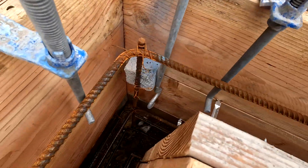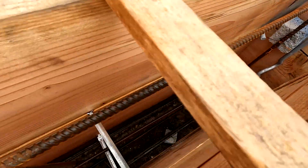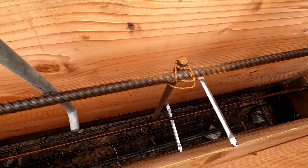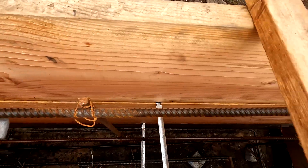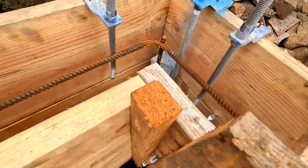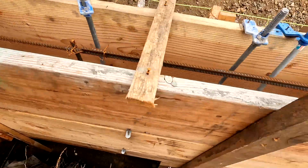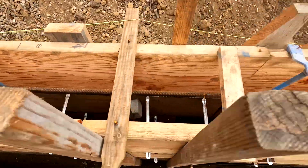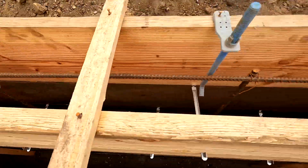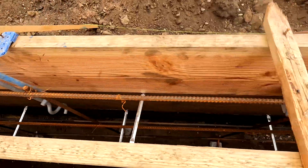You also saw a few things called hold downs. Hold downs are specified by the structural engineer. In California we are in earthquake country, so all the structural details are very important. The structural engineer describes how many hold downs are needed, where they should be located, and what type they have to be. We commonly use HDU2s or HDU5s. We can provide more detail on those if you want. This is how the exterior wall of the foundation looks.